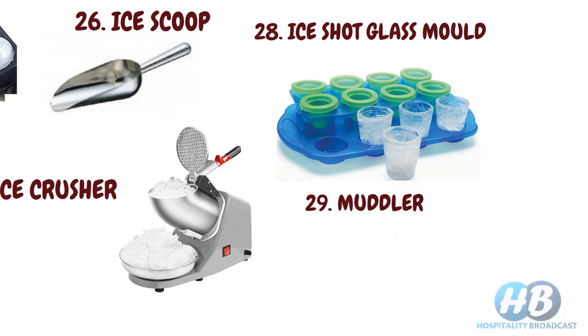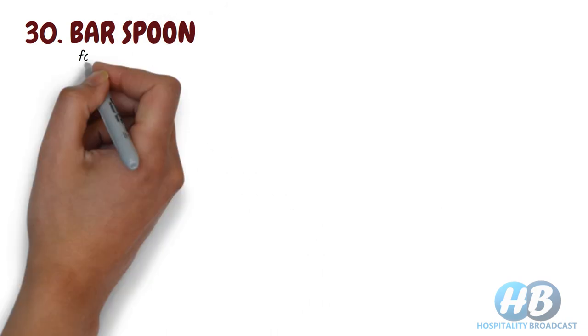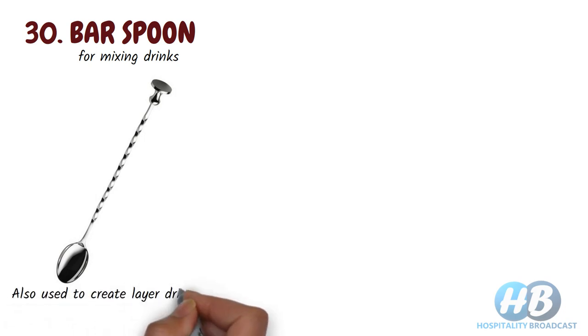Muddler. Used to muddle herbs, spices, or fruits to bring out the aromatic flavor and infuse it into drinks. Some cocktails are muddled directly into serving glasses. Bar spoon. Used for mixing drinks — gently stir the ingredients to the right dilution without breaking down the ice. Bartenders also use it while pouring a second liquor or mix down along the stem of the bar spoon, creating a layer. So it is also used to create layered drinks.